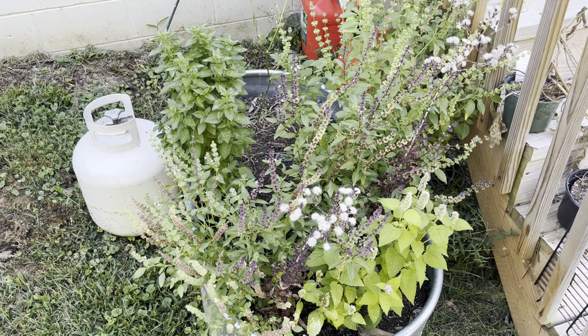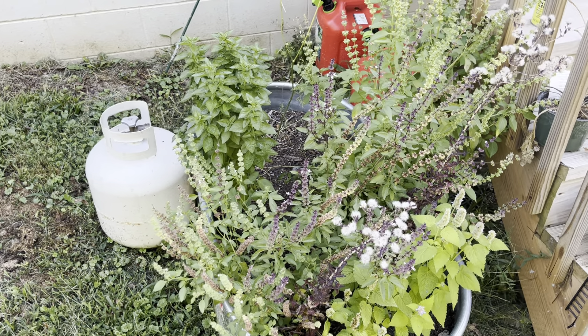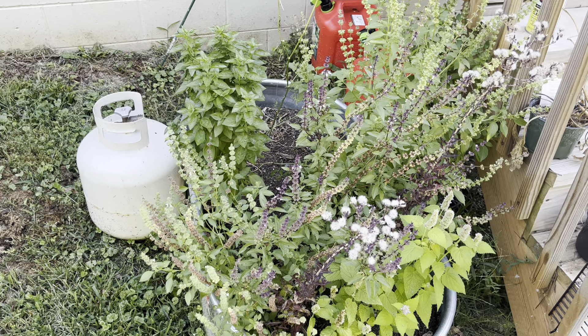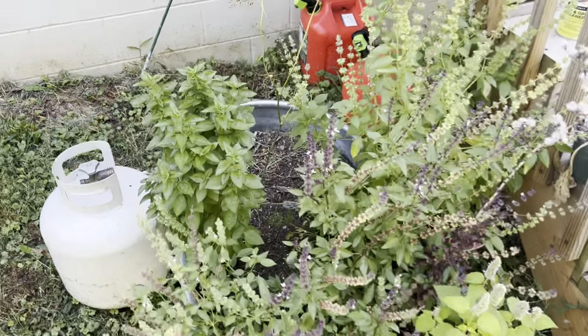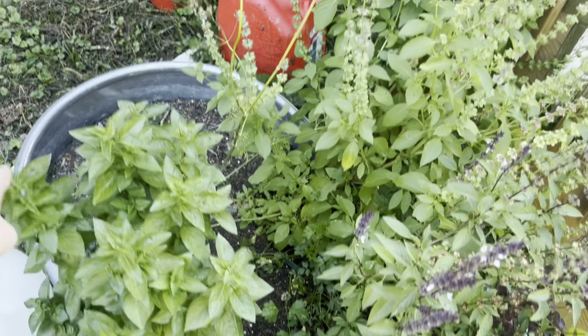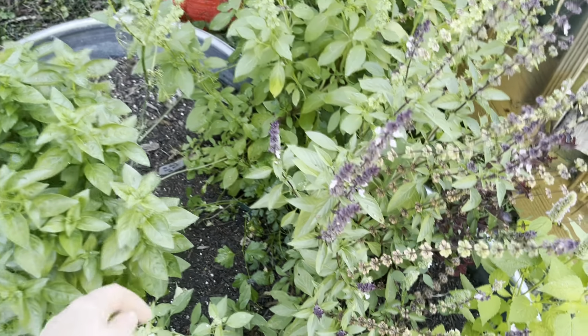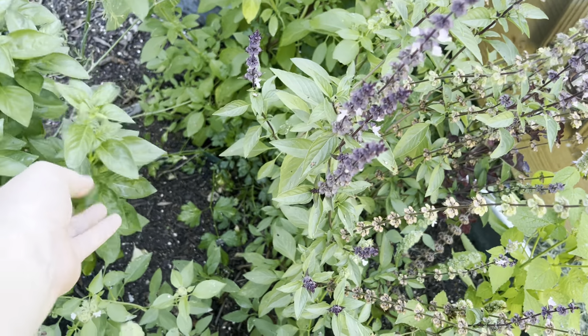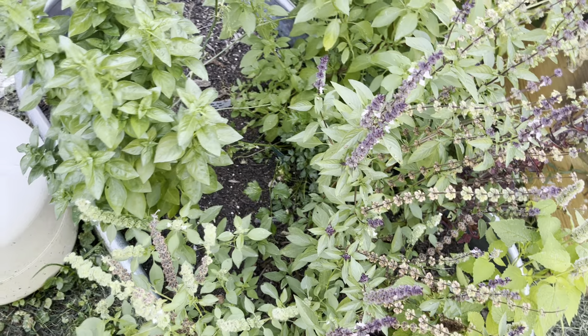I haven't updated you lately on this herb garden, which is in probably at least 60% shade, and it's doing much better. Our Moldavian basil is looking really good. I do like this variety — they don't have the huge Genovese-style leaves, but they have a really good flavor, and the upright behavior is very nice.